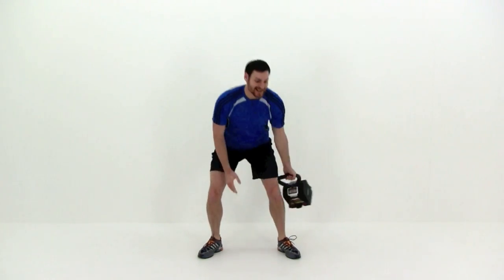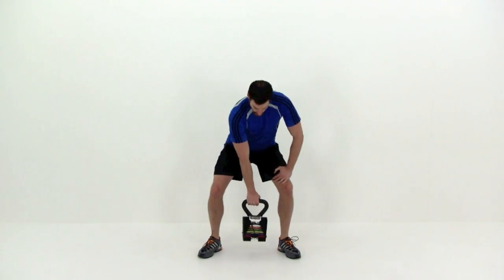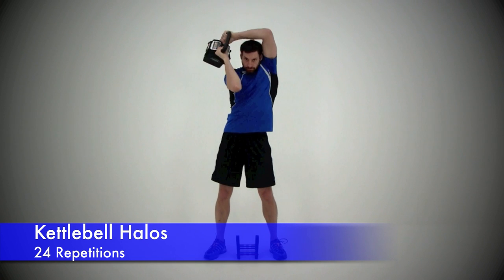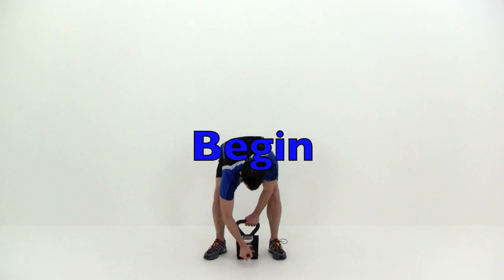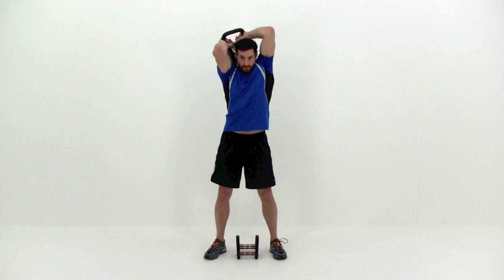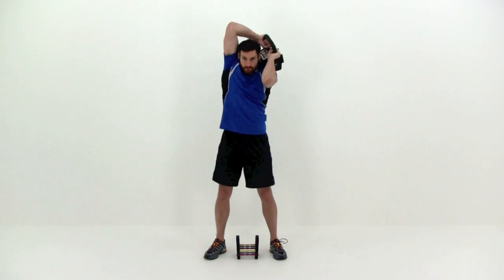Almost done — just a couple more. One more around and let it relax. Our next one is the kettlebell halo. Turn that kettlebell upside down — remember a nice tight circle around that head, keeping those elbows and arms right up next to those ears. Just keep that motion going back to that center line of that chest and then back around.